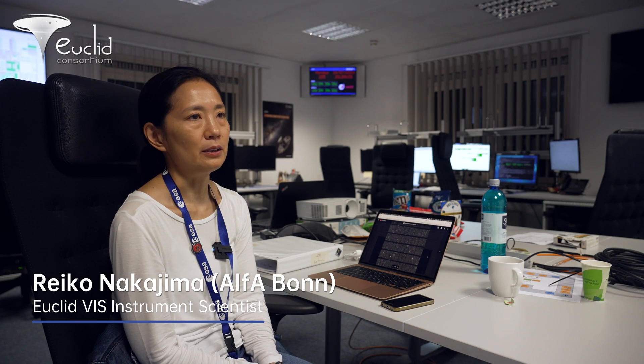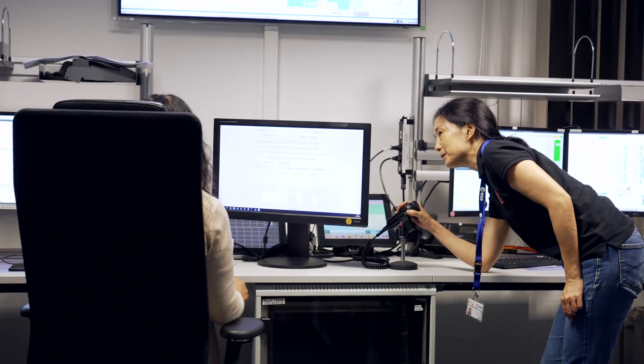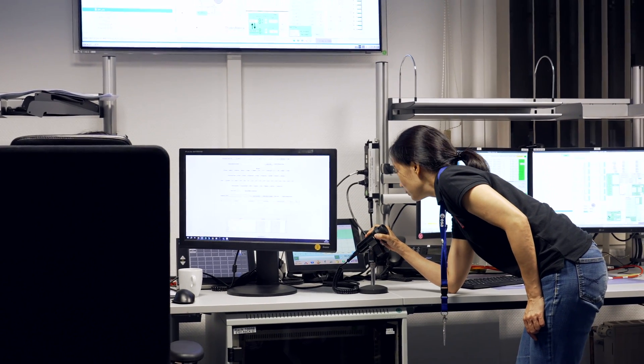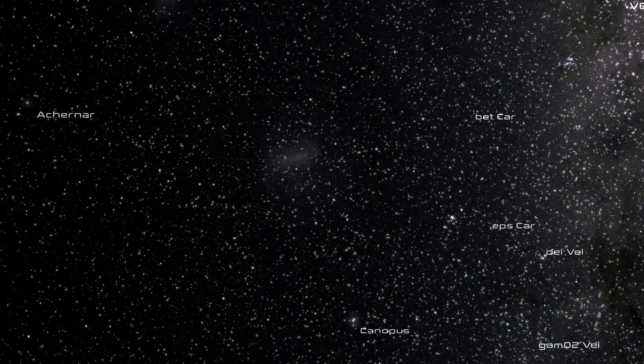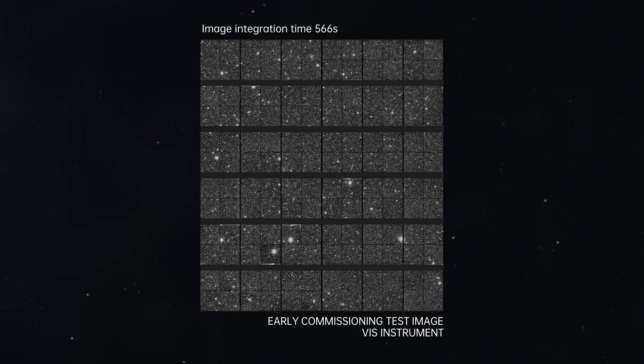First light images are typically just showcasing the instrument. Of course, to show the public it's nice to have it focused, so we went through the focusing procedure that takes about a week. Towards the end we got a very fine, crisp, deep image. What we're going to show for the first light image is just one of these exposures — in the case of the VIS instrument, it's a 566-second integration image.